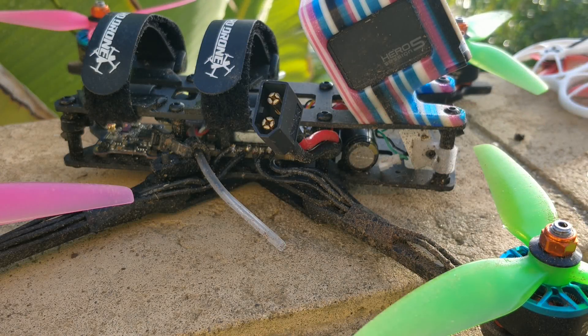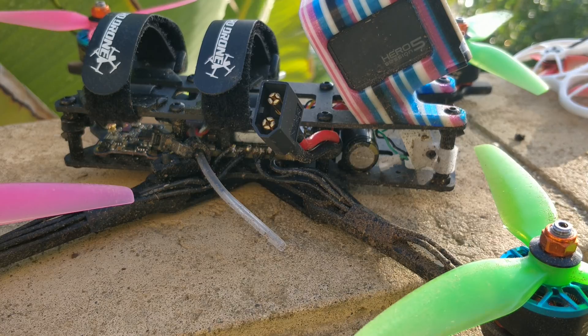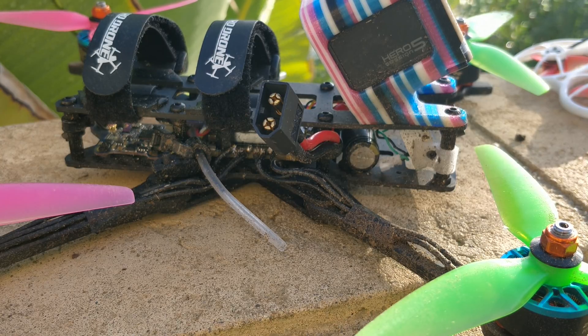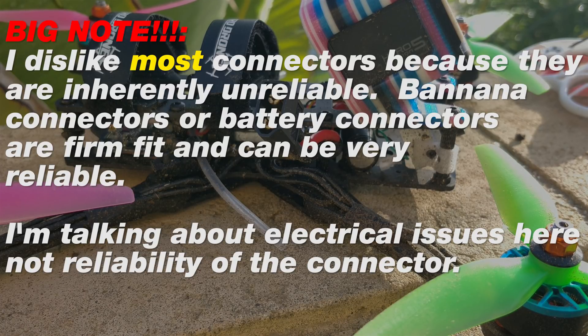Another thing I want to talk about is motor wires and convenience of use. In racing, it's not uncommon to crack an arm, break a motor, rip some wires. I've wanted an all plug-and-play quad since the beginning. One thing that's annoying is not having a connector for motor wires. People have said connectors would create electrical noise or change magnetic properties, but we have connectors on other parts of the quad and I don't see any of that happening. We used to use bullet connectors on old quads and still do on aerial photography platforms. I don't really see it being a problem.